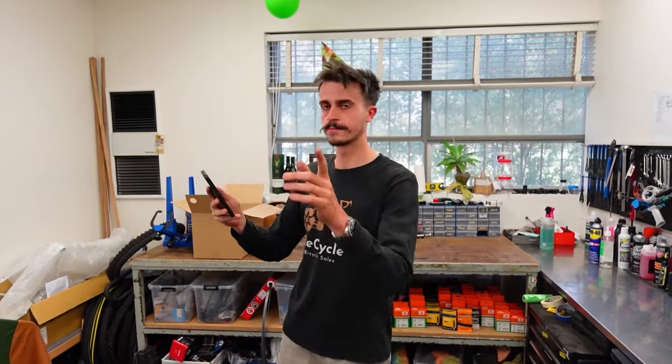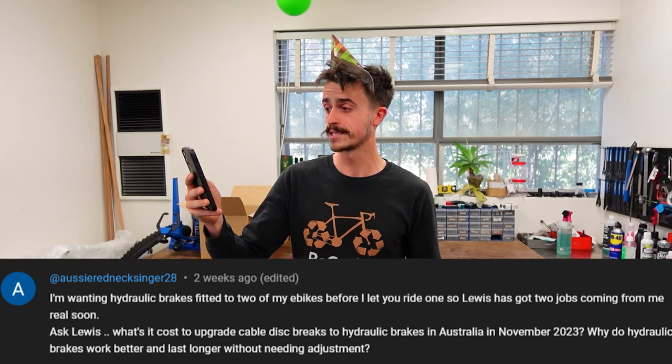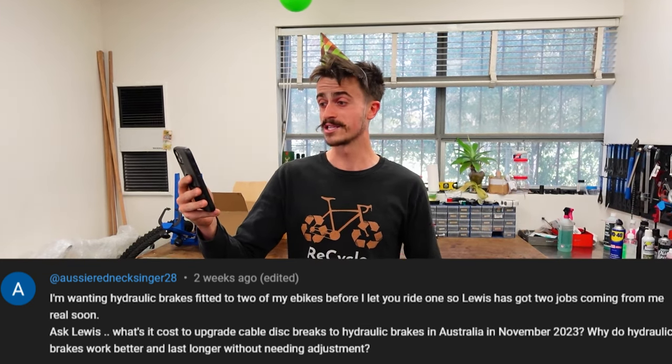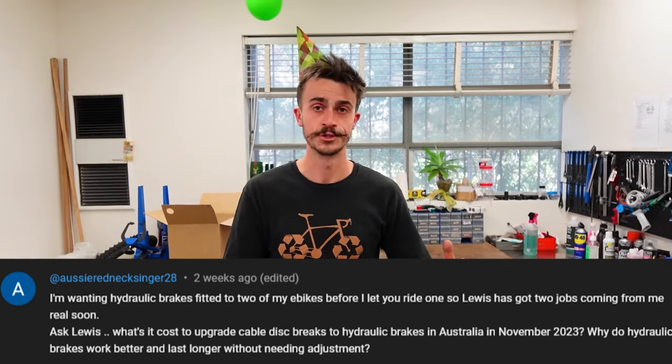The first question is: what is the cost to upgrade cable disc brakes to hydraulic disc brakes in Australia in November 2023? Why do hydraulic disc brakes work better and last longer without needing adjustment? Very good question, Aussie Redneck Singer from YouTube.